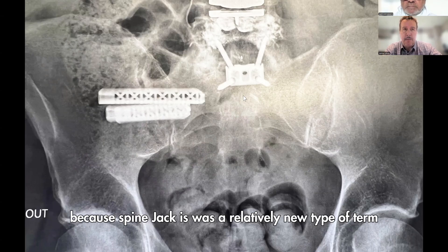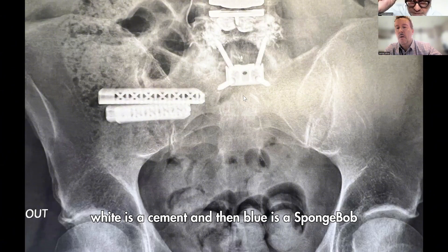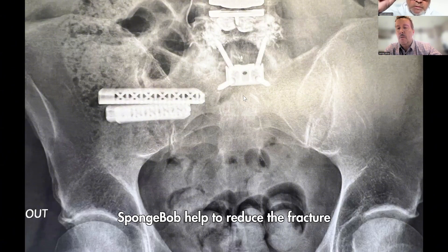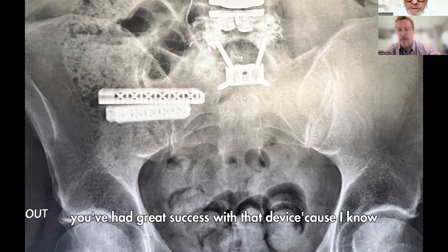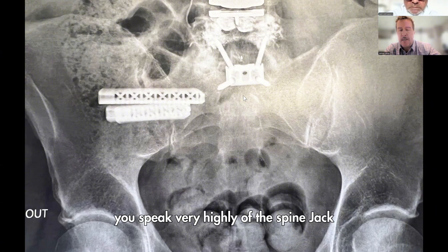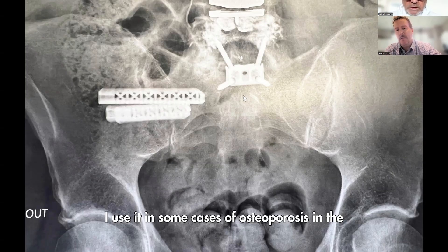Can you explain the difference between a SpineJack and vertebroplasty cement? A SpineJack is a mechanical implant — you can see the cement in white and the SpineJack device in blue — used to reduce and hold the fracture reduction, while cement alone simply fills the void. We use it in cases of osteoporosis or any kind of vertebral fracture. I also use the SpineJack in some cases of osteolysis, for example with an ESP implant, and it works really well.